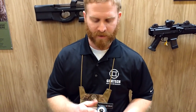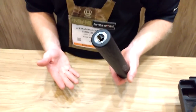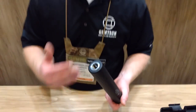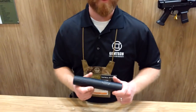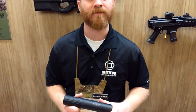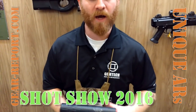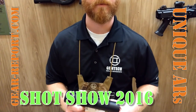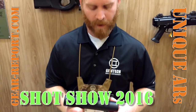It comes as a thread-on suppressor for 5/8x24, the most common .30-caliber thread. We'll have adapters available to kick it to 1/2x28 and things like that, so you can use it on varmint guns and all those major calibers. Total weight is 11.6 ounces — that's pretty light. And around $600, that's a pretty competitive price.